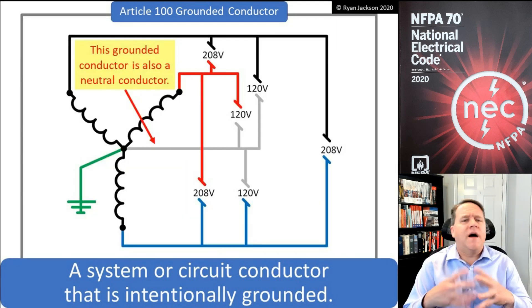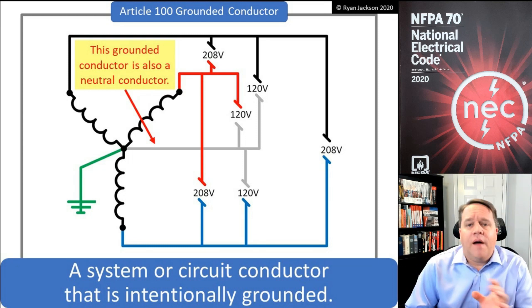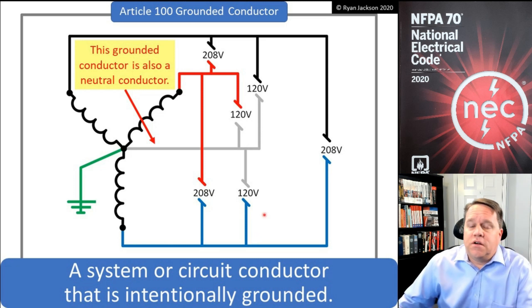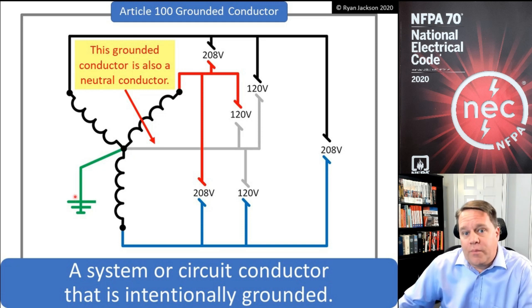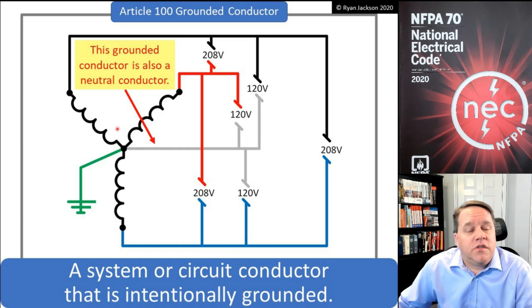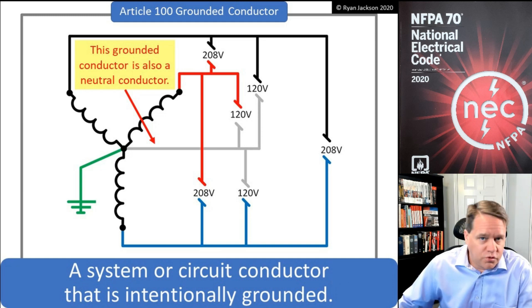Let's take a look. If I have a three-phase four-wire Y-connected system, I'm going to have a neutral conductor, which is a grounded conductor. So we've got our three ungrounded conductors, our grounding electrode conductor which grounds the system and the metal parts, and then we also have a white or gray wire that is intentionally grounded — that is the grounded conductor. In this application, it's also a neutral conductor.